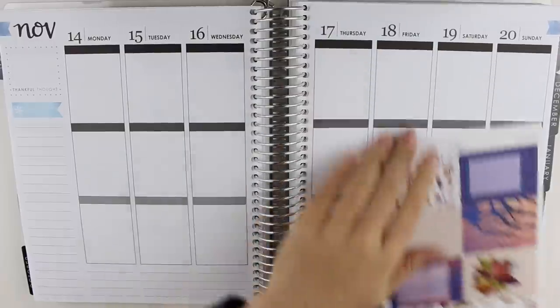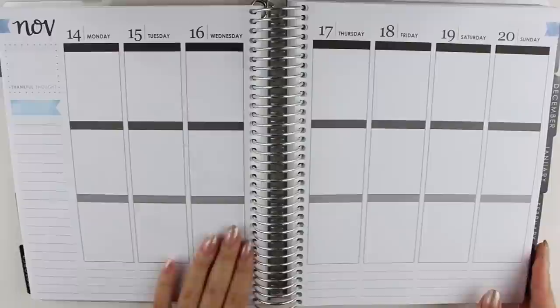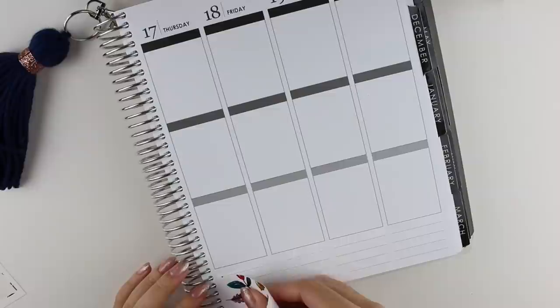Hi everyone, welcome back to my channel. I have a plan with me video for you today using this sweater weather kit from the Organizing Companion. I'm going to speed through this first part really quickly when I'm just putting down all of the things that I usually put down first.